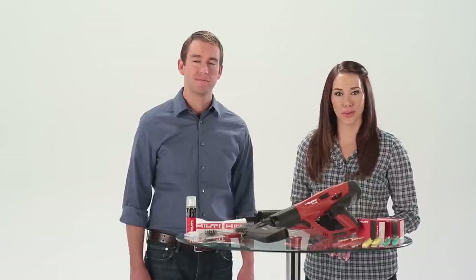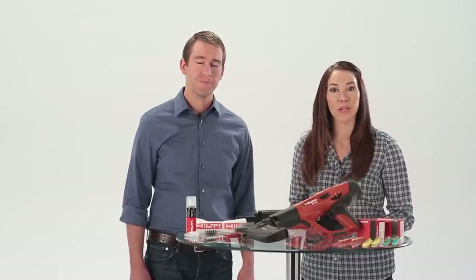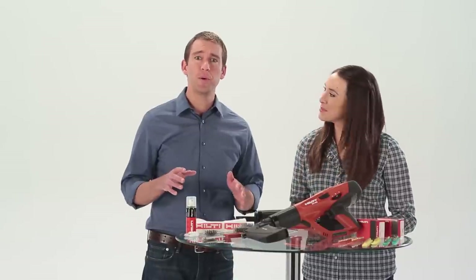Keeping your Hilti powder actuated tool cleaned and well maintained is key to ensuring the best performance possible. In this video, we will show you how to properly disassemble, clean, and reassemble the Hilti DX460.